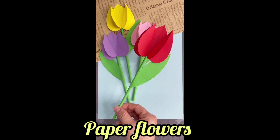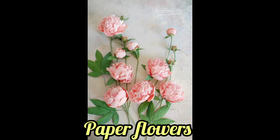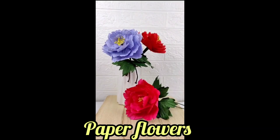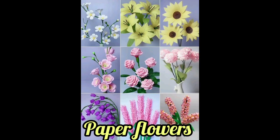Bougainvillea glabra is sometimes called the paper flower because its bracts are thin and papery. The fruit is a narrow five-lobed achene. Hope you guys get different ideas from my video.